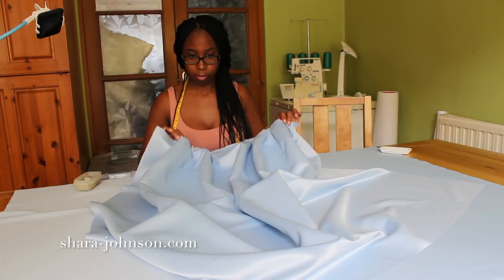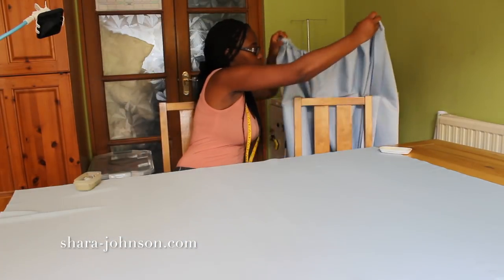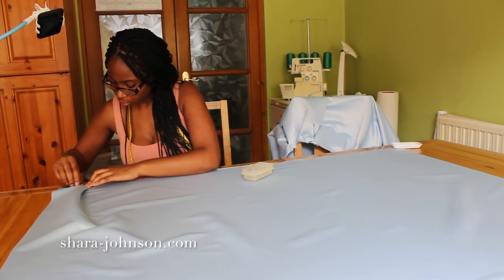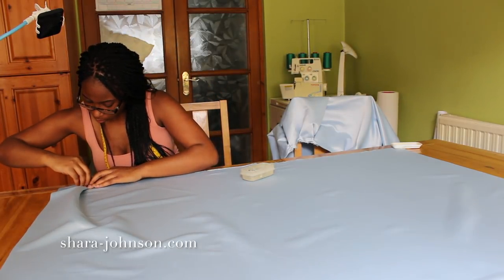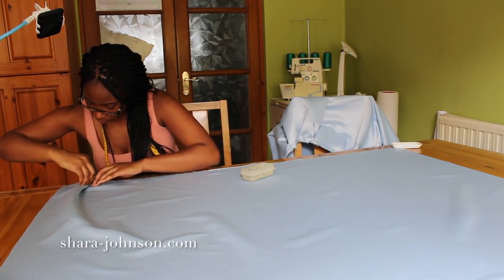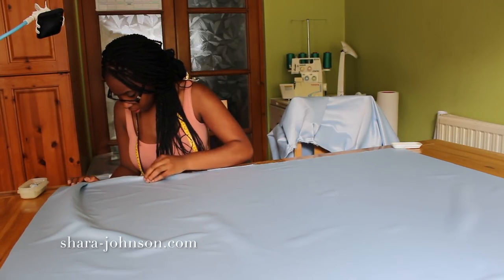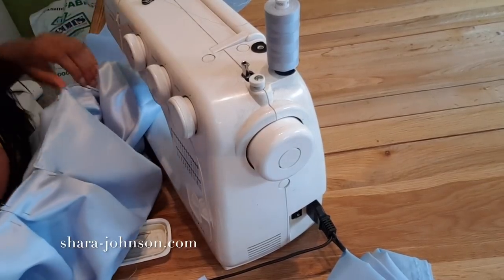After finishing the inverted pleats on the first front skirt panel, I put it to one side and repeat the same process two more times on the other two front skirt panels. There's a lot of fabric in this skirt, but this is what gives it lots of volume because I'm going to gather it after I've pleated it. I then do a stitch along the top of each skirt panel just to hold the pleats in place.